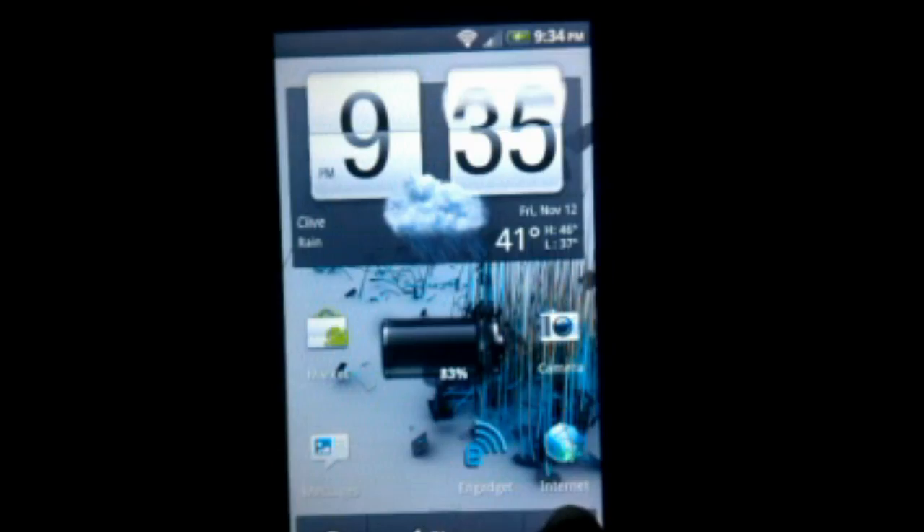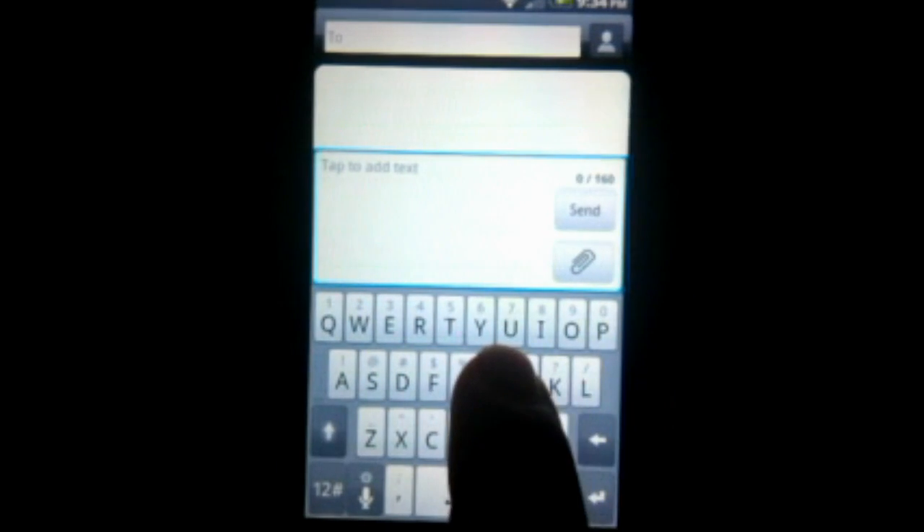One big thing with texting — and any text entry actually — is that copy and paste has been redone. It's really nice. For example, if I type 'hello' and then want to copy and paste that, I hold down and it's very iPhone-esque. It'll show you select, paste, whatever. Select text comes up very iPhone-esque. I've seen this in a couple places before with Sense, but it's basically everywhere now — including the browser and every text entry: copy, cut, paste. Very nice.